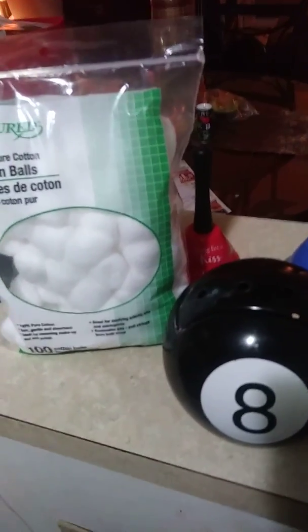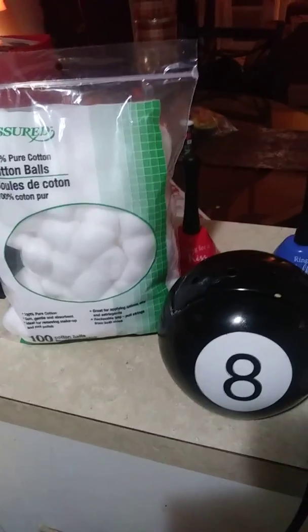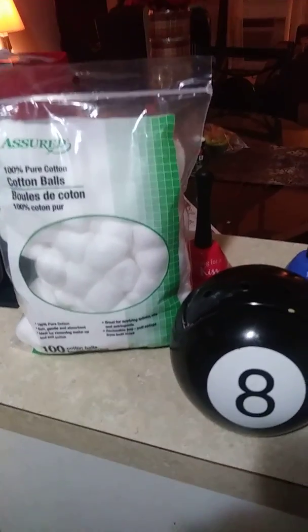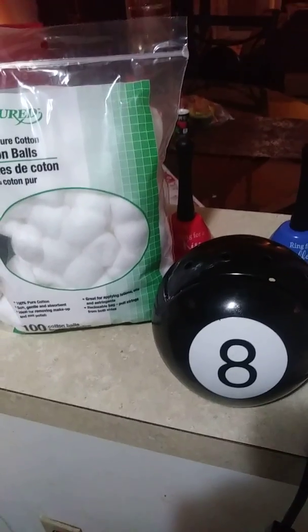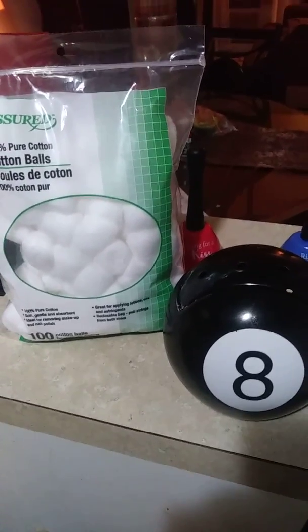Good evening, everybody. Welcome back to my channel. It's Elsa the Bargain Hunter. I'm here to bring you a little bit of a different kind of video. I've noticed a lot of us here on YouTube use wax warmers, because I've seen the wax melts being bought at Dollar Tree. And I just wanted to do a little pointer for those of you who didn't know.